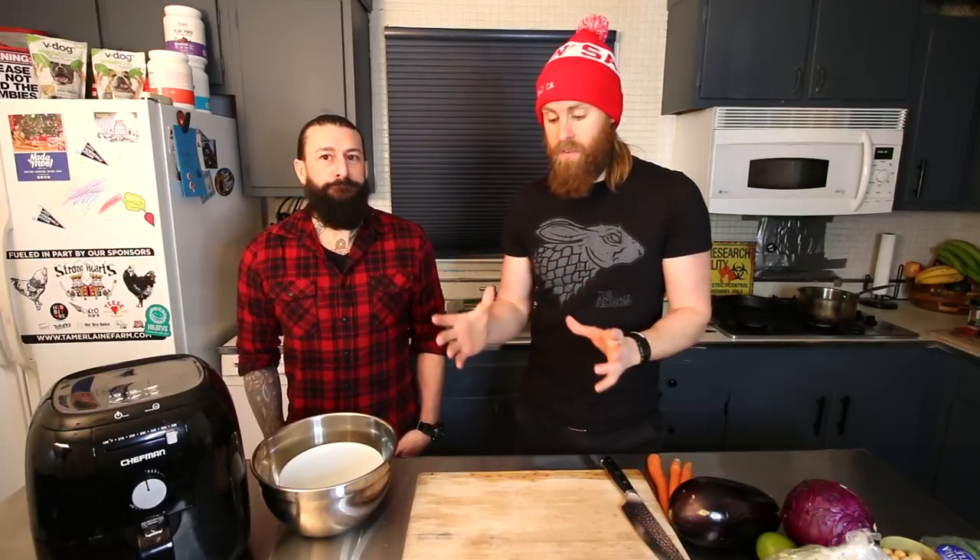His kidneys were failing him for years and he finally needed a kidney — he was dying. So he had to figure out what he could eat, and we've kind of come up with a recipe for you guys today.